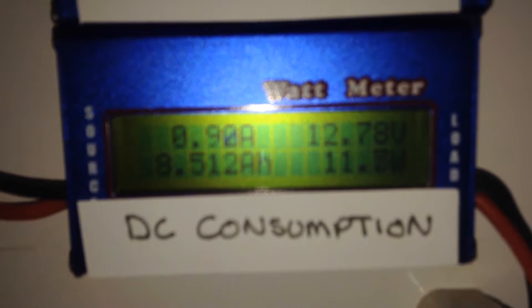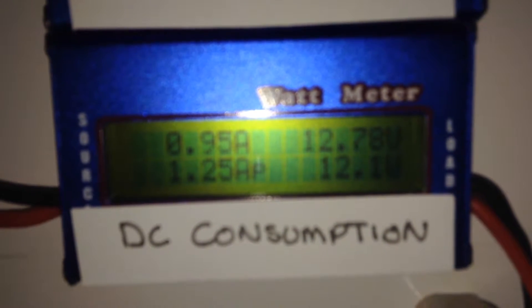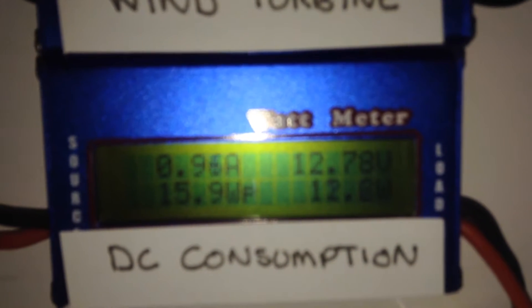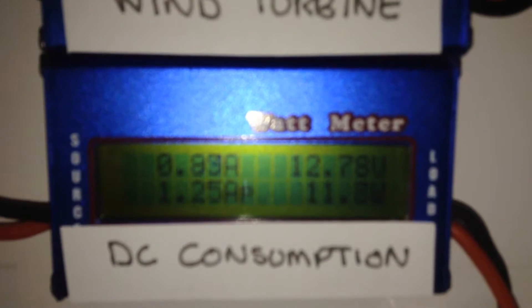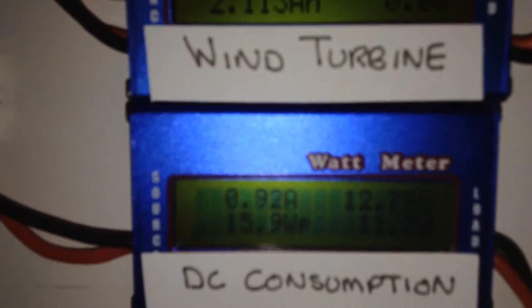The batteries went down to a minimum voltage of 12.66 volts; the current voltage is 12.78 volts. So we produced around 200 watt hours and used 107.8 watt hours on the DC side. I also used the inverter a little bit as well.